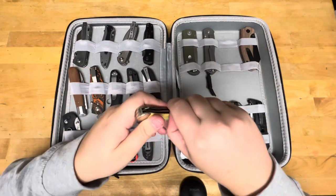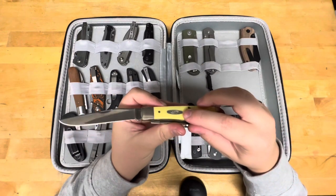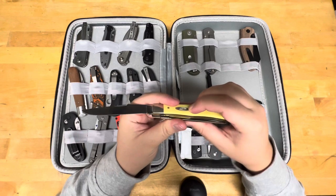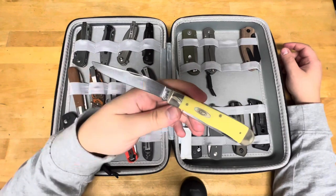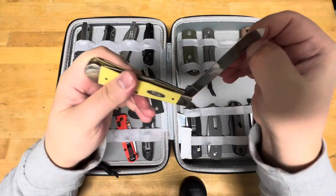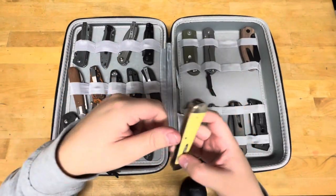My yellow synthetic smooth handle from Case Knives. It is in their CV steel — Chromium Vanadium, that's like their 1080 steel. It is a trapper, a two-blade pattern, just to show you guys CV.